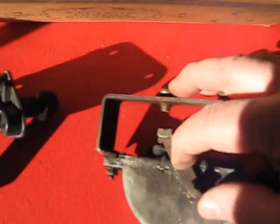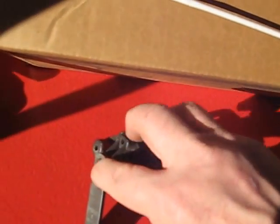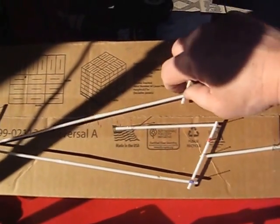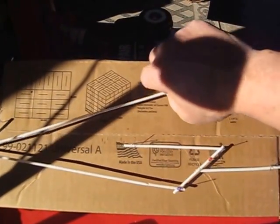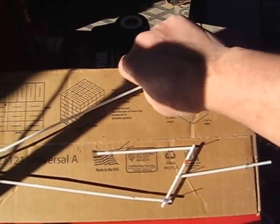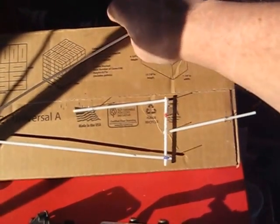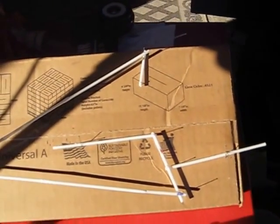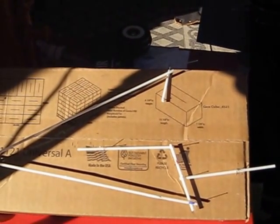They do make a kit to replace this vacuum motor with an electric motor, but it's like 300 bucks. With about a dollar's worth of coffee stirrers and pushpins and using your head, you can save yourself about 300 bucks. Good luck.